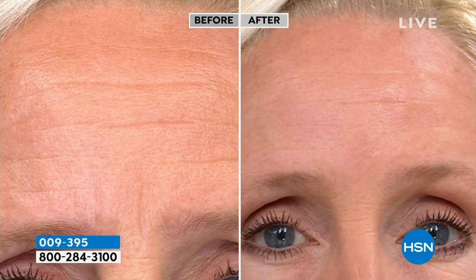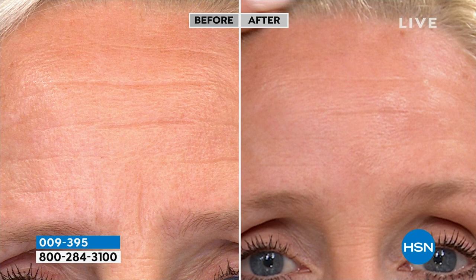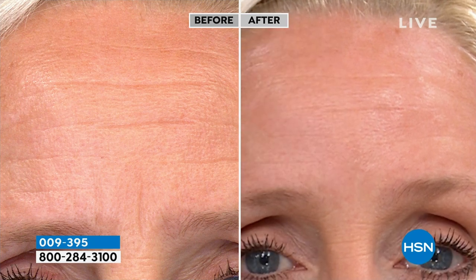You can put makeup on top, you can go to bed, and the more that you wear it, the better your skin will look. There's about 2,000 we're doing at this price — already 200 are sold, so there's about 1,800 left. There's a lot of gimmicks out there, there's a lot of products that promise things. People spend $200 on instant wrinkle erasers.